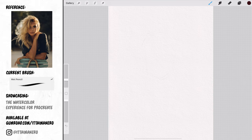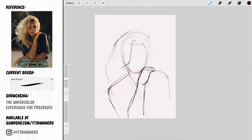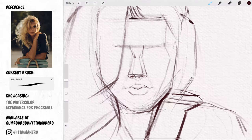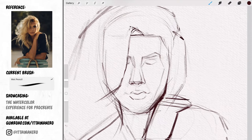Below these two layers is where my drawing and painting action is going to happen through the whole painting process. You can see what brush I'm currently using at all times by looking at the little rectangle on screen. Before I start to paint I'm going to make sure to have a good pencil drawing. I'll start by blocking in the main shapes using the wet pencil brush — at first I don't worry about any specific details, just the general shapes.